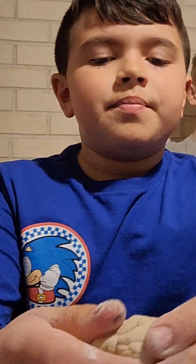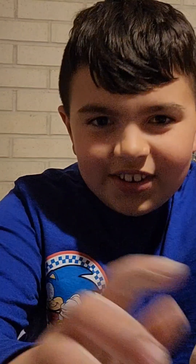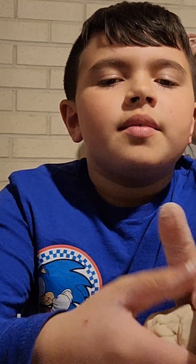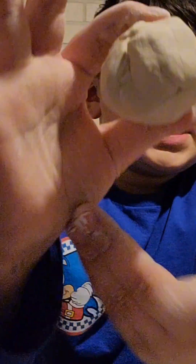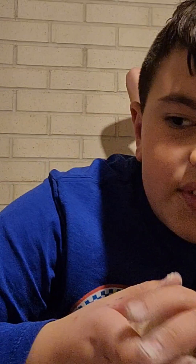Hey guys, welcome back to another YouTube video. So today we're gonna be making a heart out of clay. We're gonna use the Crayola version of clay.